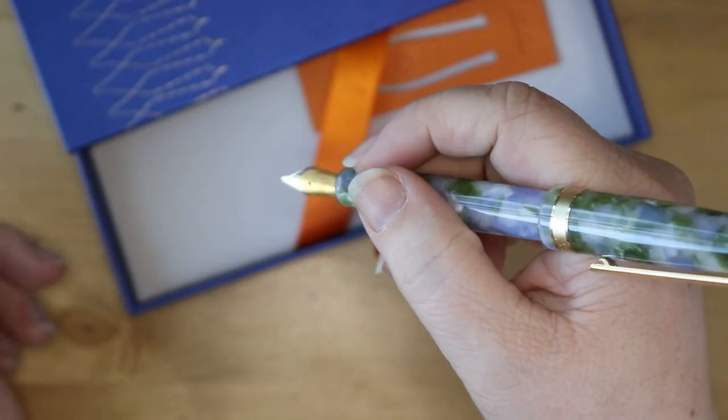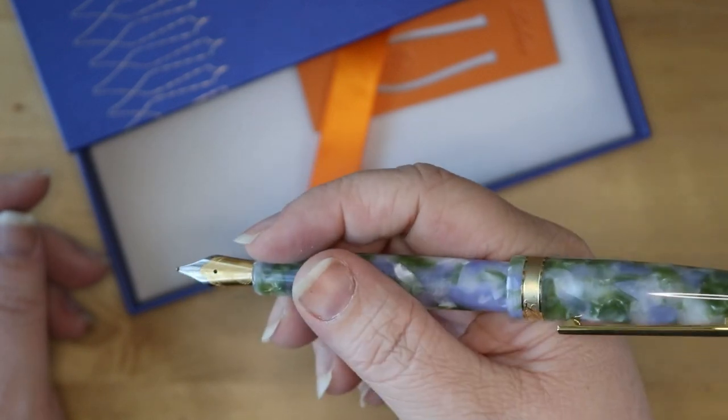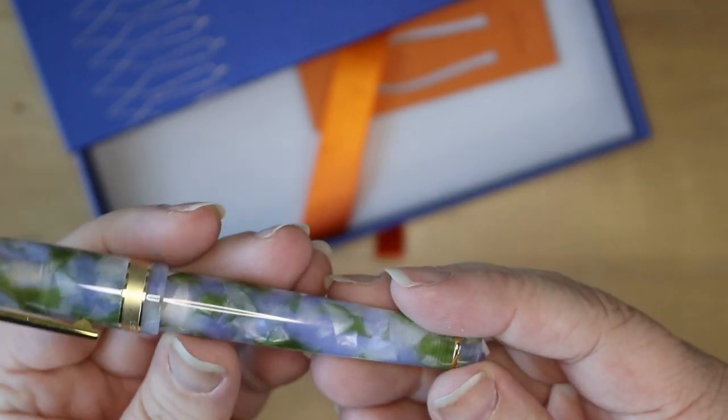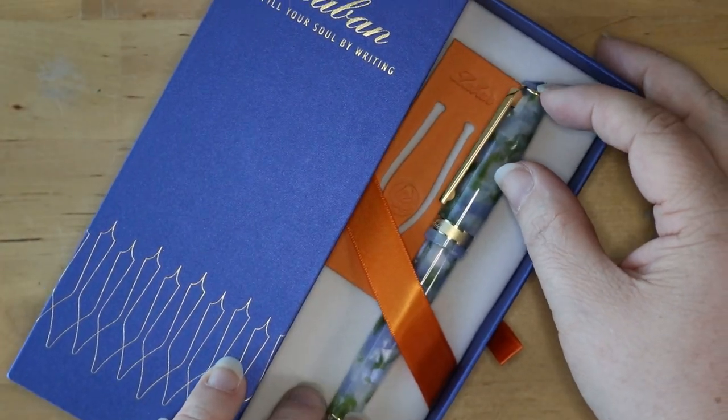I don't think I'll write with this posted — it makes it a little awkward. The cap doesn't sit really tight on the back. I will probably use this unposted, but it is postable. So that is the Laban Rosa. I love this — I can't wait to write with it.